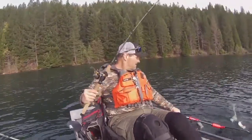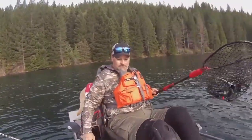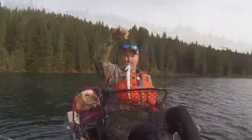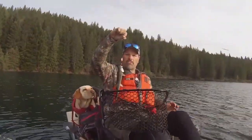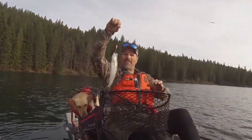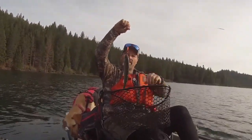Nice little rainbow! There we go! First fish of the day! Not a huge fish but we're off to a good start! Wedding ring - getting it done! There's that orange blade, chrome body and we'll get this guy back in the lake!